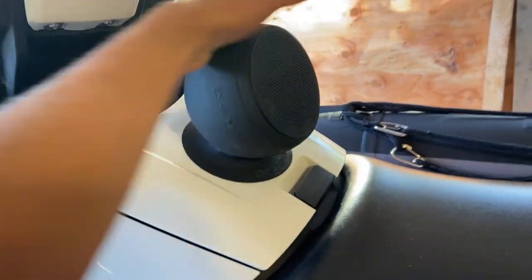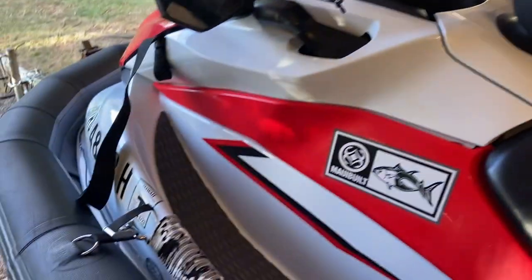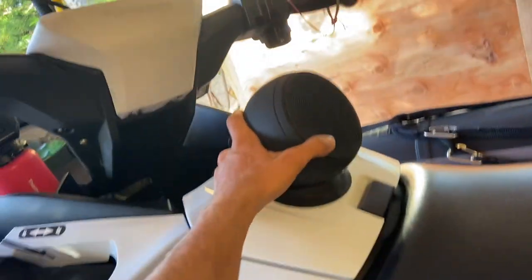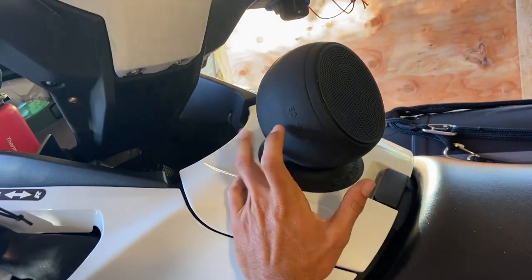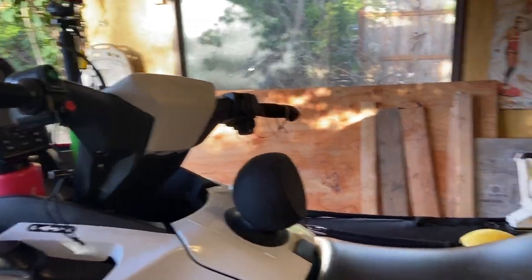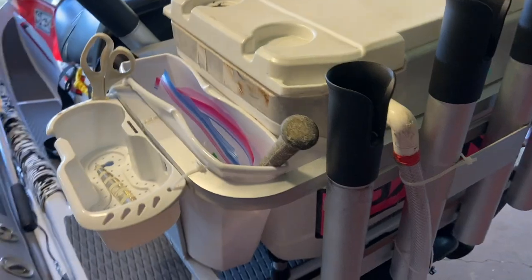I have a speaker I throw up here so I can jam while I'm out on the water. You can get a model with speakers on the side, but if you want a good solid waterproof speaker, I recommend these C Barnacles — they're honestly super solid speakers and they float.